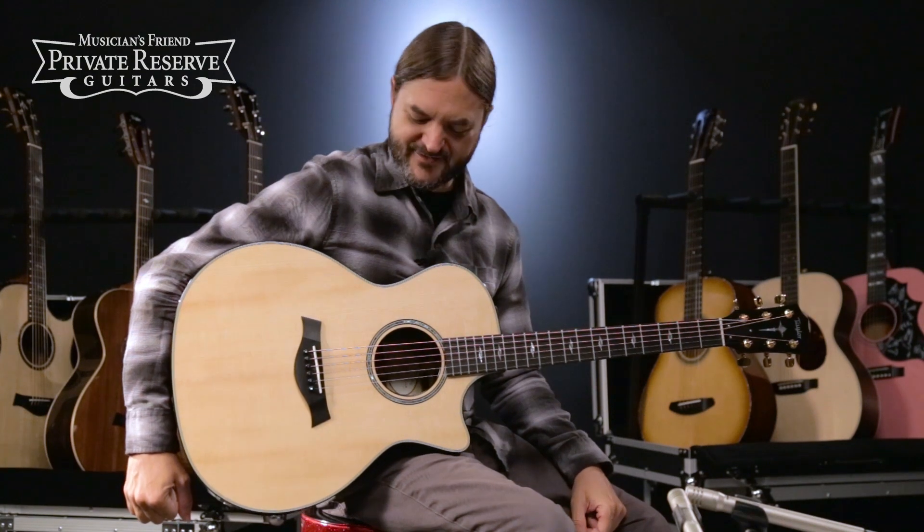Hey everybody, this is Brian at Musician's Friend Private Reserve, and I've got a beautiful Taylor with me today.